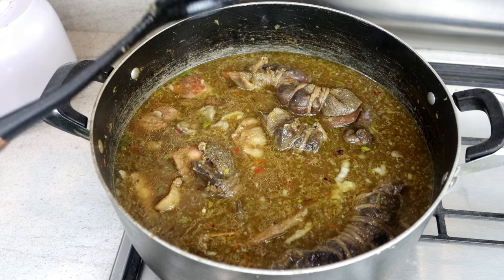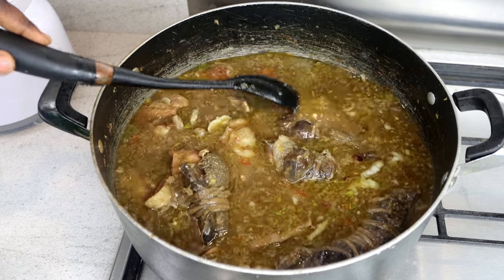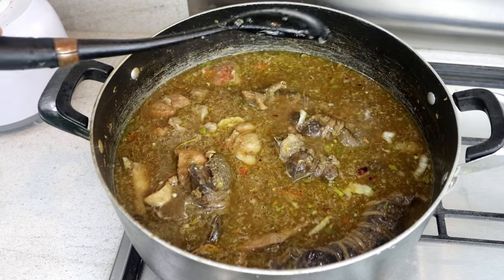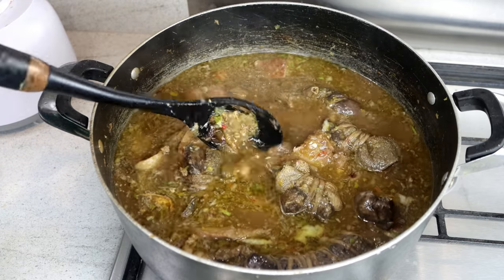Remember we soaked the rice — it's been nine hours now. You can soak it the day before for 24 hours — it's your choice. I also added one bay leaf just before adding the rice.